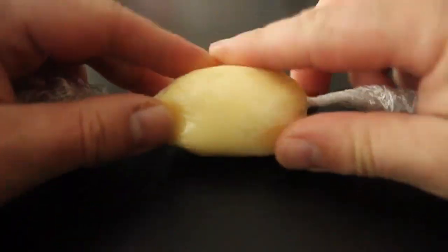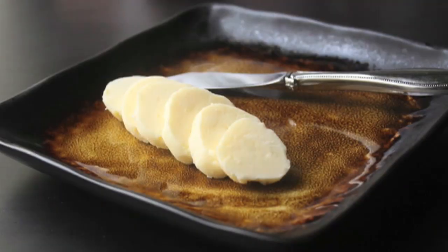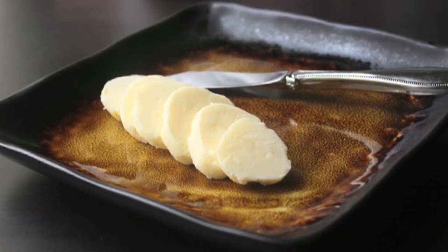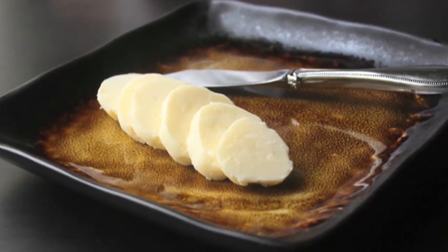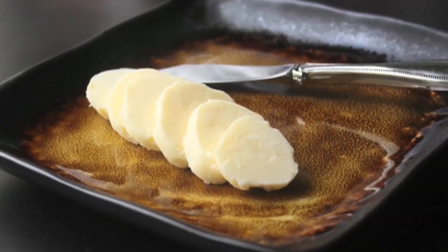And that's it. Once it's cold, I sliced it up — served fresh, handmade butter. Which tastes exactly like store-bought butter. So really, the only reason to do this is because it's fun, and it's like a foodie project.